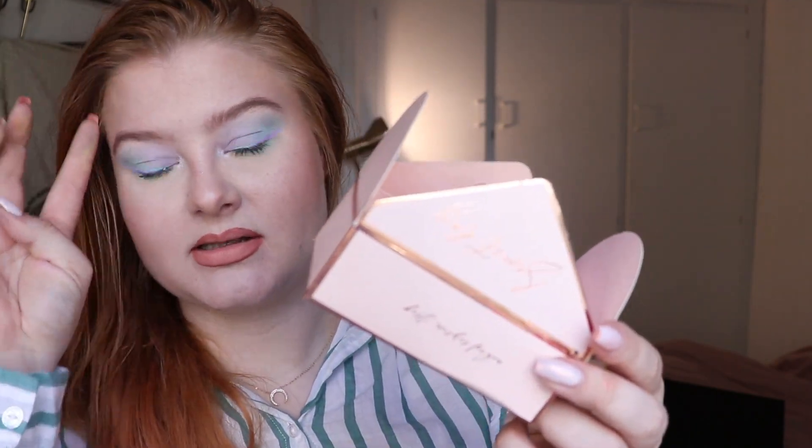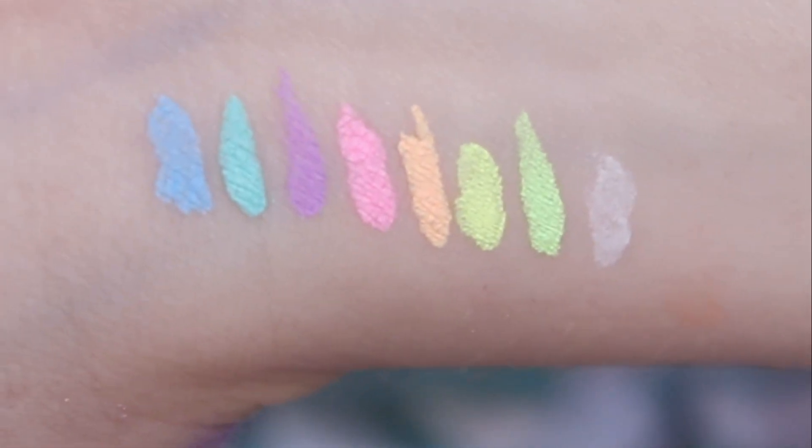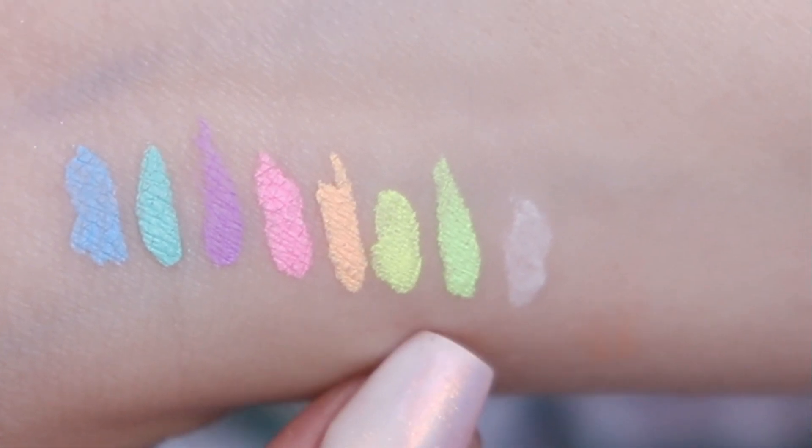I don't even know if it says so on the box, but they came in this cute little box which I'm probably going to store them in. The liners come in eight different colors, as you can see here — I have them swatched out. So we have a white and we have a green.